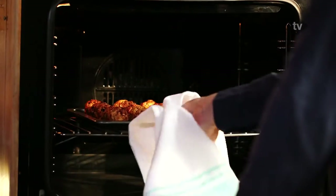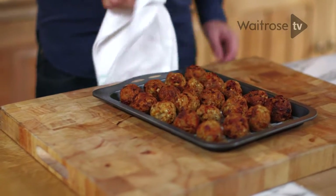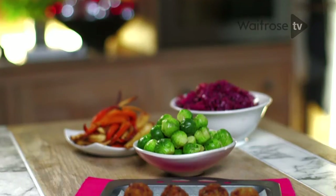They smell amazing. You can tell they're cooked because they're piping hot, crisp and golden. Perfect to serve alongside your Christmas dinner — these apricot and pecan stuffing balls are a great addition to any Christmas dinner.